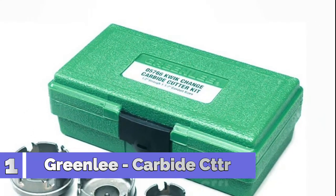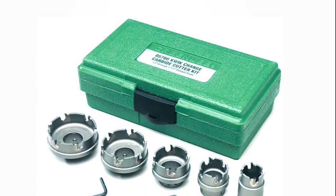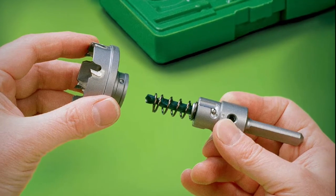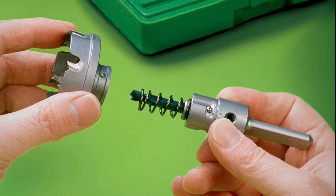Number 1: Greenlee. Flange stop prevents over-drilling. Ejector spring on all sizes above three-fourths inch makes removal of slug easier. Minimum chuck size of three-eighths inch, 9.5 millimeters. Replaceable cobalt steel pilot drill with split-point tip to prevent walking.